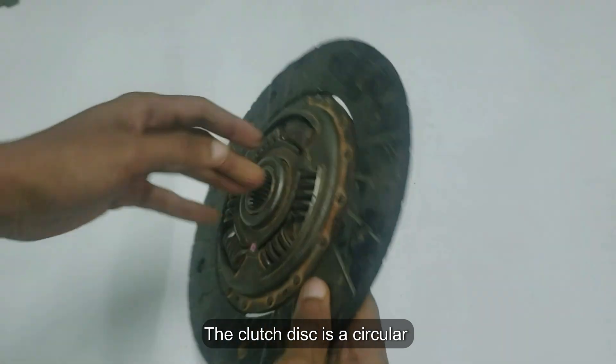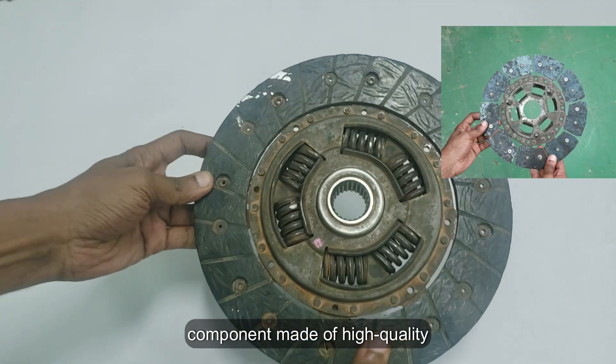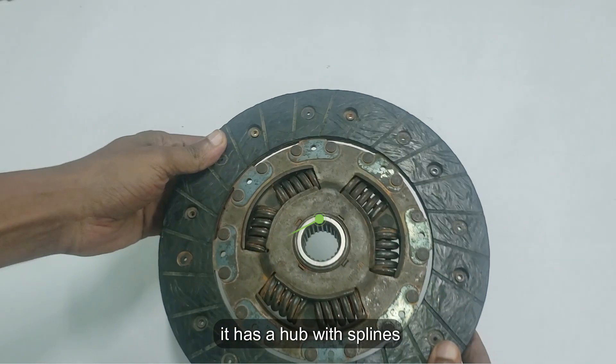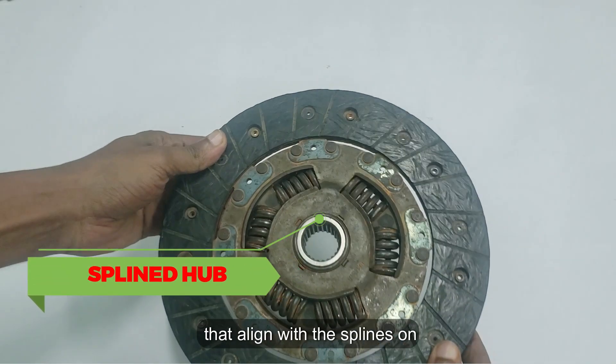The clutch disc is a circular component made of high quality thin steel. At its center, it has a hub with splines, essentially grooves, that align with the splines on the transmission's input shaft.